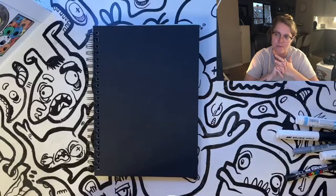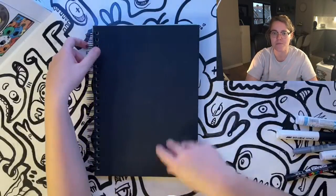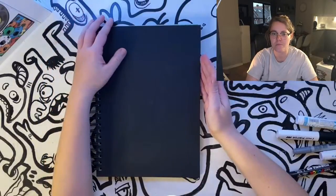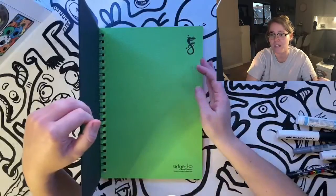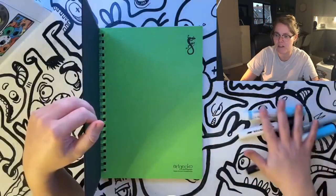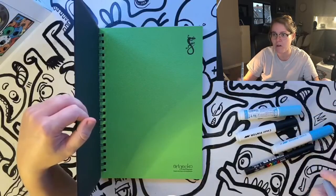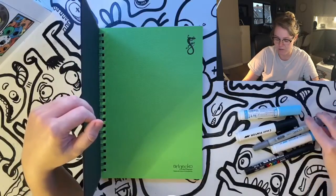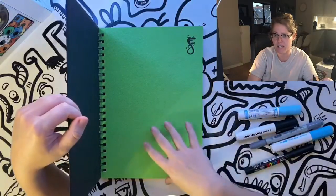Art Gecko sent me some supplies and this is the first time I've used them. The quality of the paper is amazing, especially for the pens I use — mostly acrylic markers and Copic pens, which are the sort of pens that bleed through paper quite easily.